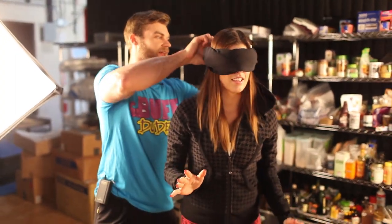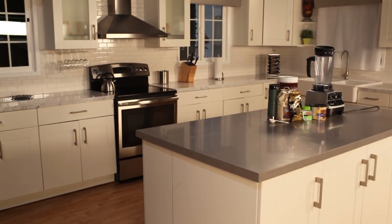Just stop right there. And wow, so nice. I know. Let's see the rest of your place.